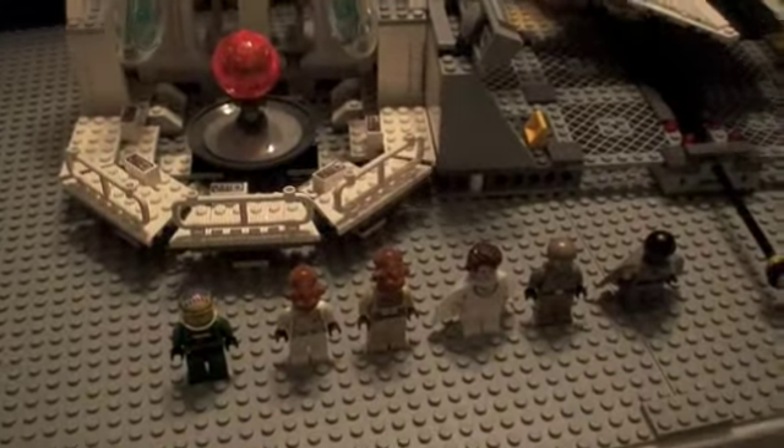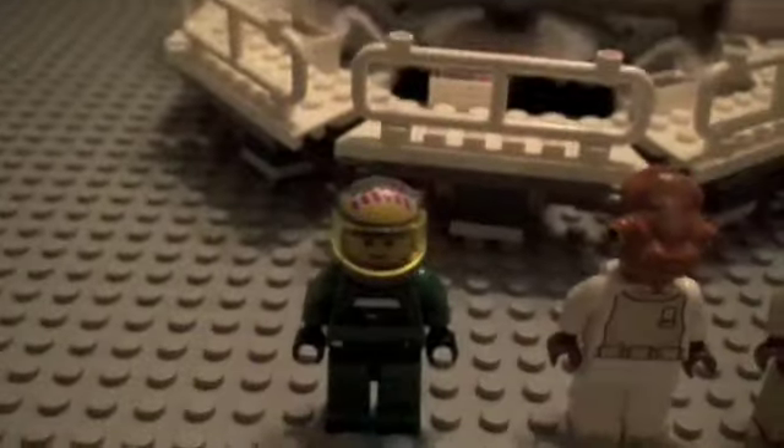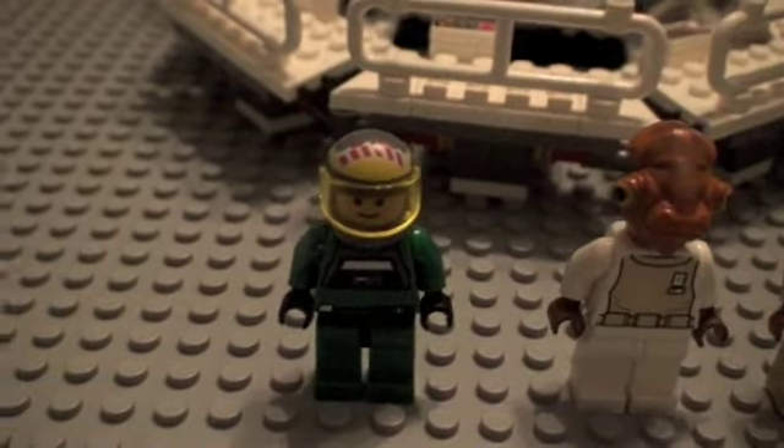As always, we will start with the minifigures. The minifigures are great, just missing one thing — I'll tell you that when I'm doing the minifigure review.